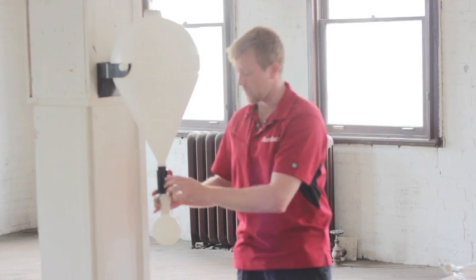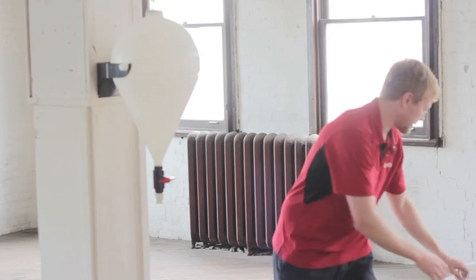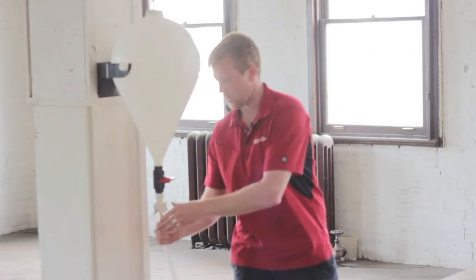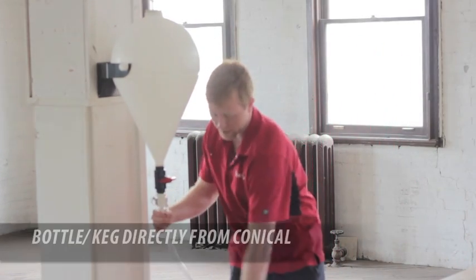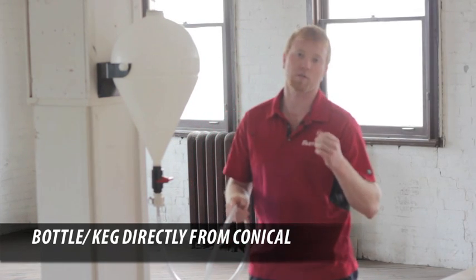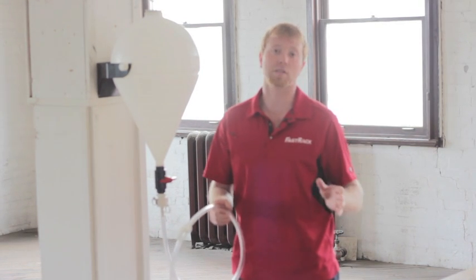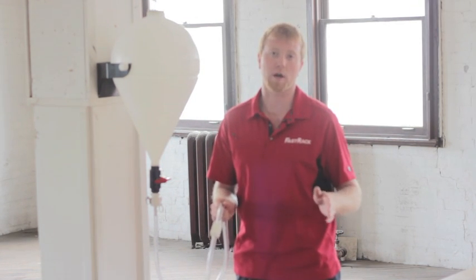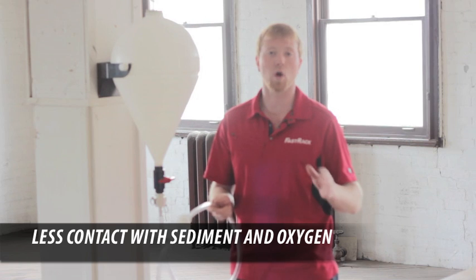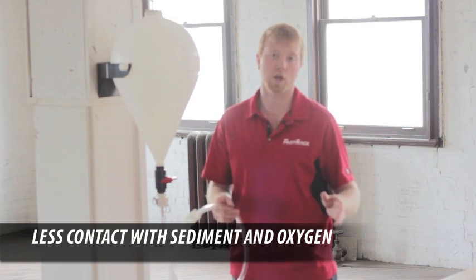When the secondary ferment is done, the valve goes off again. The ball pops off. Now we simply take our hose fittings, clip it right on the bottom — same thing as before — and now we have a hose going right into bottles or kegs. The product is very easy, it's clean, it's clutter-free because we don't have multiple items. And best of all, the quality is much better. When we're racking and transferring, we always get sediment contamination, and we're exposing it to oxygen. With Fast Ferment, it eliminates all that.